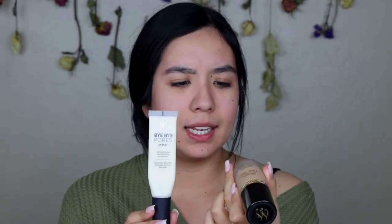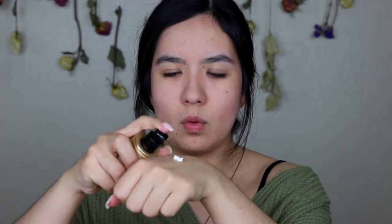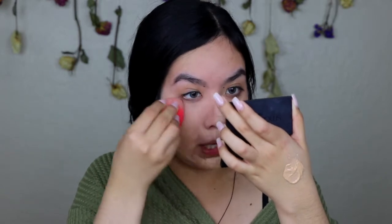For my foundation I'm going to be using the IT Cosmetics Bye Bye Pores Primer and the Too Faced Born This Way in Light Beige. I take about two half pumps of the IT Cosmetics primer and then one pump of the foundation and mix those together. I mix primer into the foundation because I find it makes the foundation last a lot longer and makes my skin a lot smoother — the primer helps the foundation sink into your skin a little bit more.